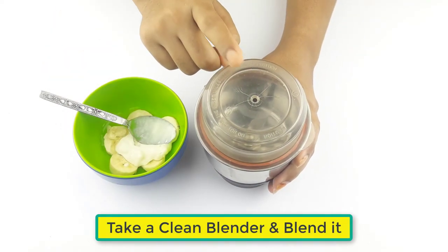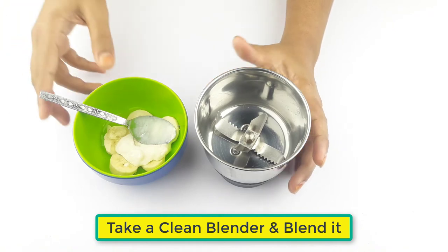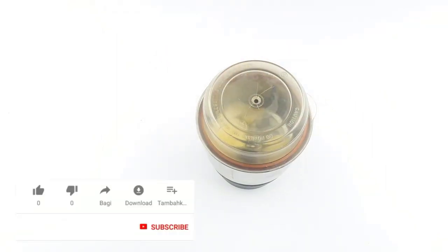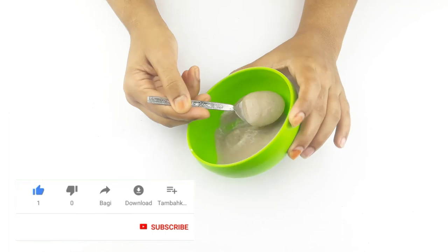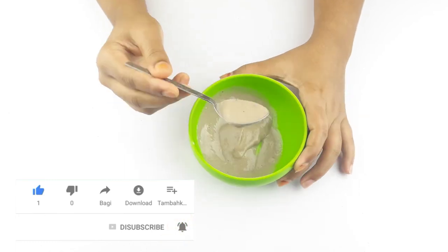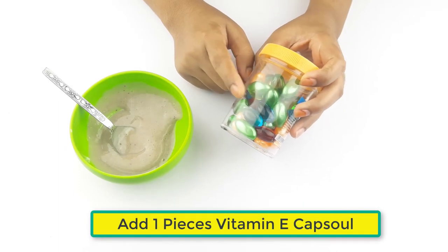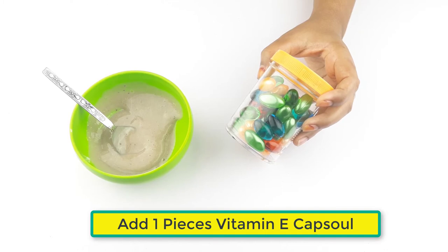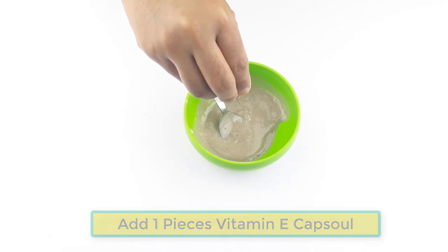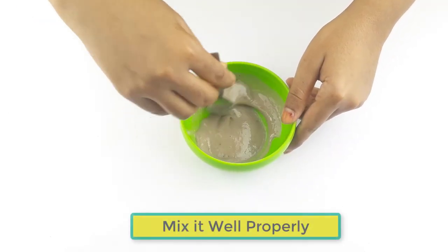Then take a clean blender, keep it on the blender, and blend it. After blending, add one piece of vitamin E capsule. Mix it well properly.